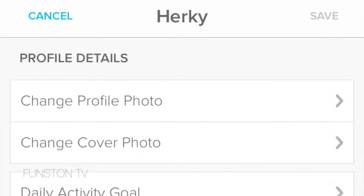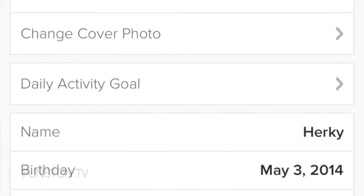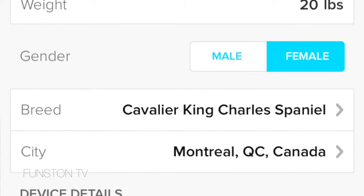You basically create your dog's profile. You enter the breed, age, and weight. What they do is compare the data of your dog to similar dogs and suggest what the activity and rest should be for the dog.